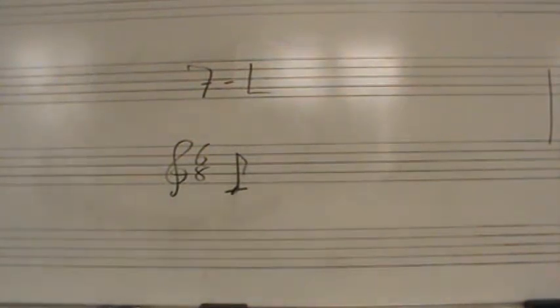Dictation 7L, treble clef, C major, 6-8 time. The first note is Do below the staff, an 8th note.